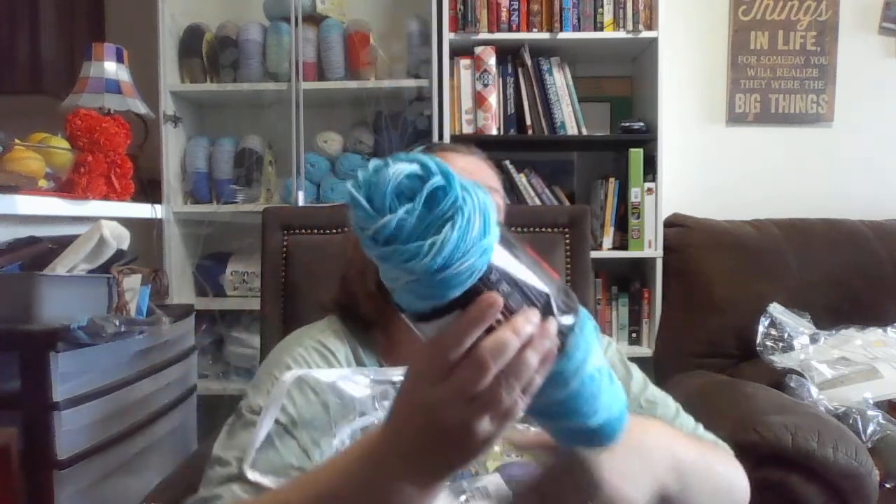At the top here I've got a Red Heart Super Saver in Topaz. It goes from a light greenish blue to dark, which is nice — it's one of my favorite colors. And this is a medium weight yarn.